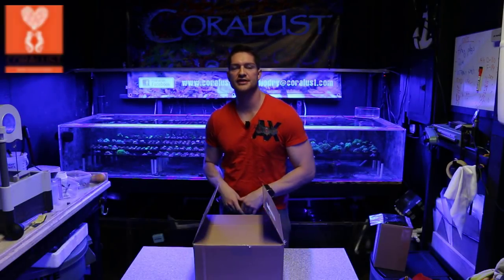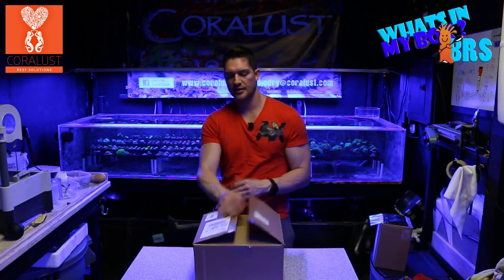Good morning Reapers! I'm Daniel from Coreless and today it's another episode of What's in My Box. I ordered a few things that I wanted to share with you guys today, so let's talk about it and see what they are.